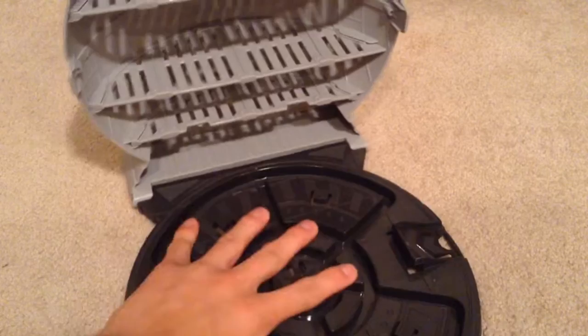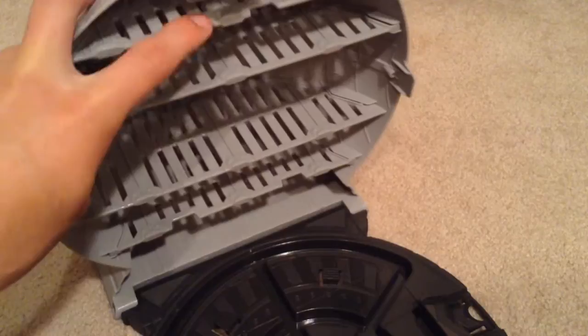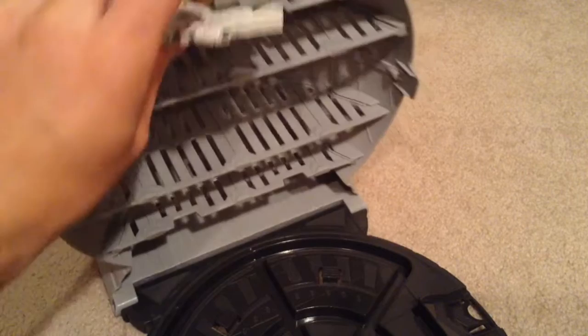So let's open this up. You press down on that, it opens up, and there you can see all your storage spaces. There are five levels in total. This top one is kind of a dead zone — you can only use it to maybe play with while it's open, but you can't store anything inside because this latch is going to get in the way.